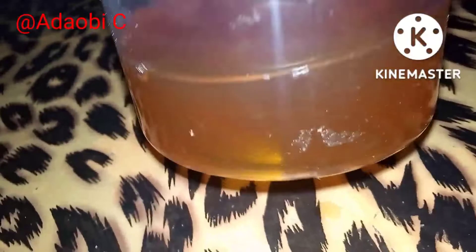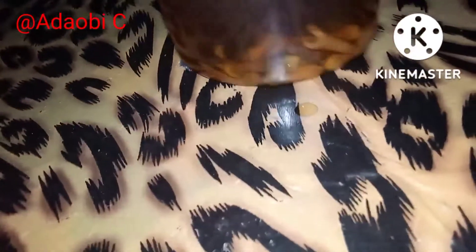Hey beauties, it is 24 hours already and this is what our clove water looks like. It's very easy and effective.